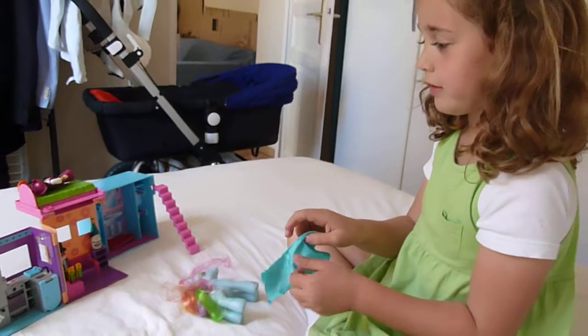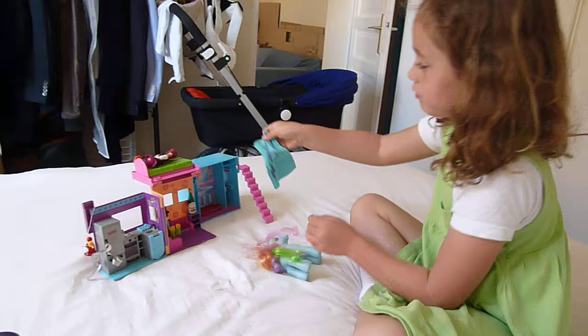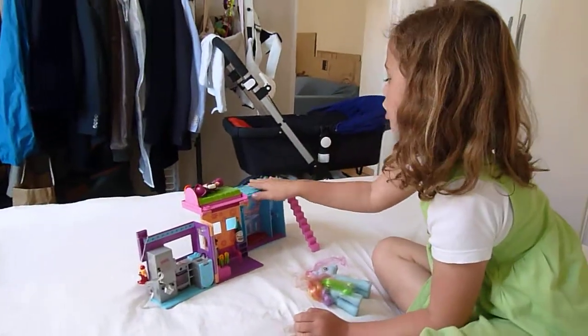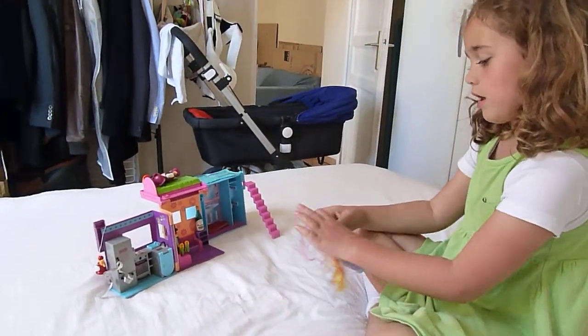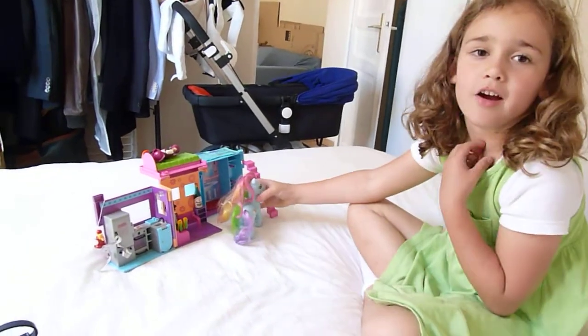One little dress. I don't know what, but maybe it's just like a mask or something. Here's one little pony. Thanks, guys.